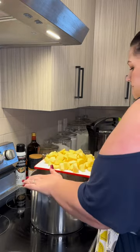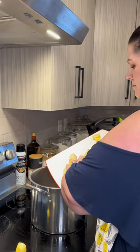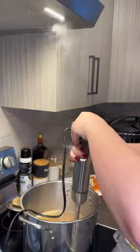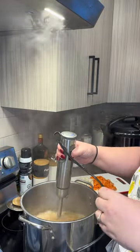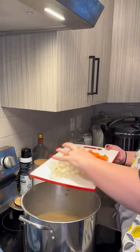Then cut up some yellow gold potatoes. I also peeled these and I like to boil them in the water to soften them. And then once they're soft, I like to blend them up a bit. You can blend them to however thickness you like, but sometimes I leave a little bit of chunks.